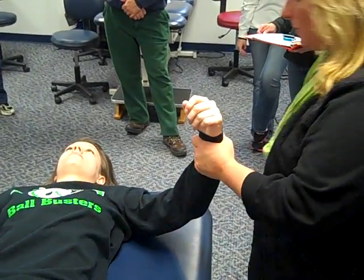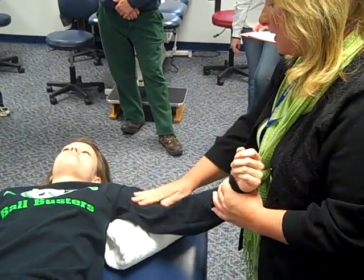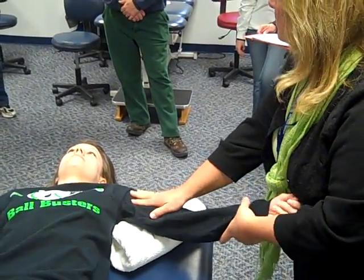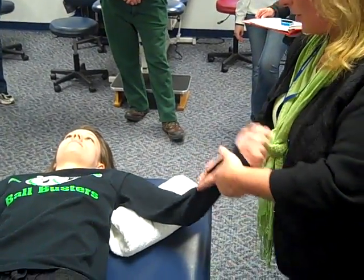Moving down the upper extremity to the elbow, place a small pillow or roll underneath. Stabilize the top and be careful of how much force and pressure we put on the elbow.